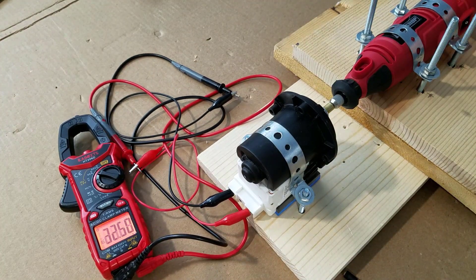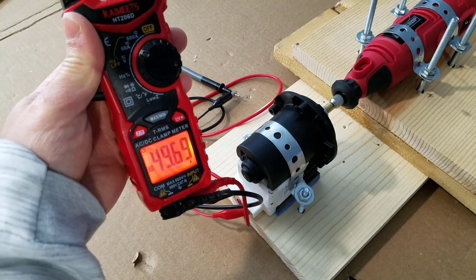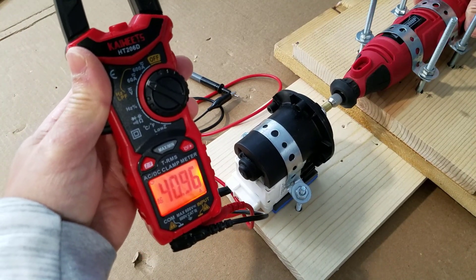Pay attention to the amperage as I manipulate the speed. The lowest amperage that it read was about 3 amps and the highest was above the scale — it went past 60 amps.